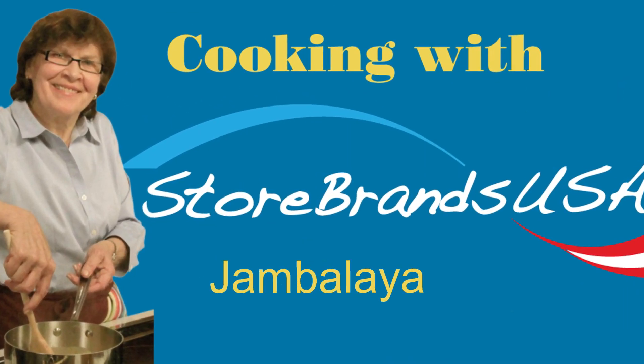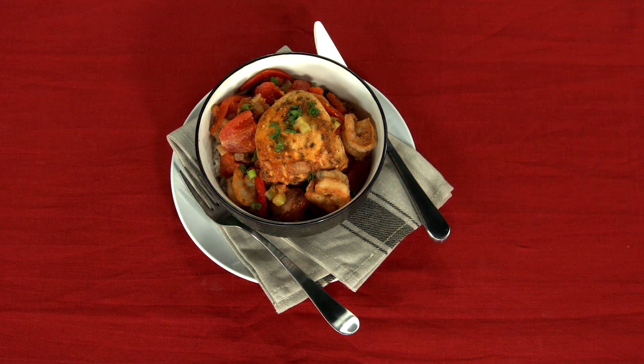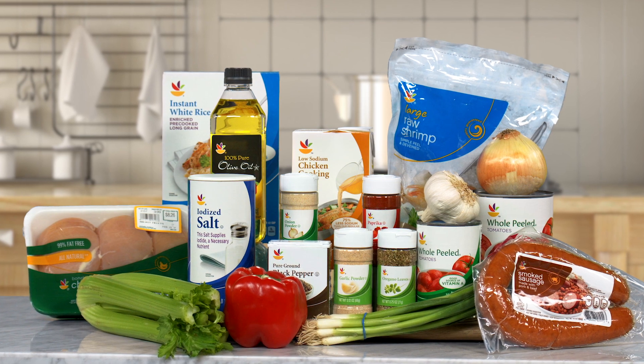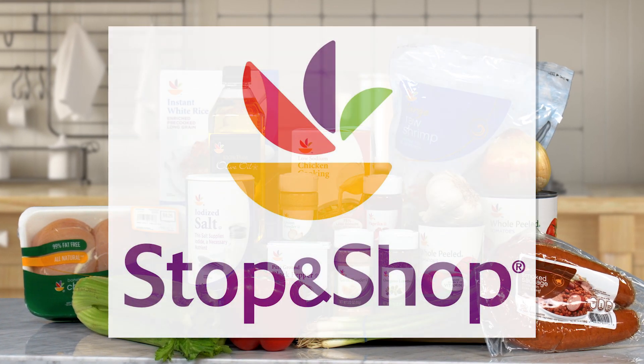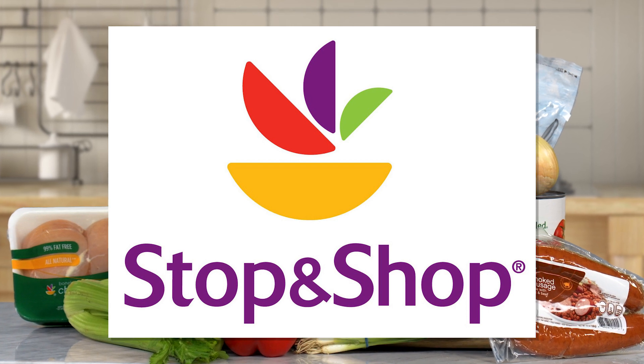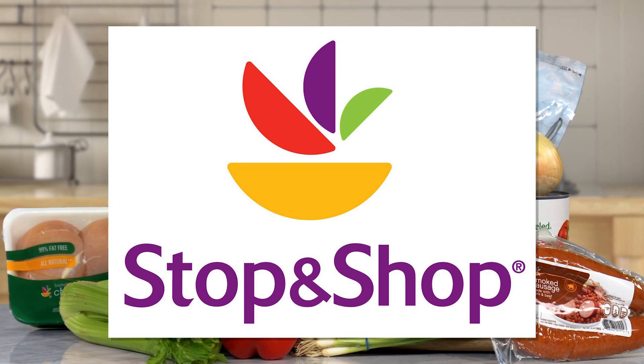Today, Chef Diane will be preparing jambalaya. This traditional Creole dish is a New Orleans favorite that you can make at home. Here are the ingredients. This recipe features store brand ingredients from Stop & Shop. There are nearly 450 Stop & Shop supermarkets located in New England, New York, and New Jersey.